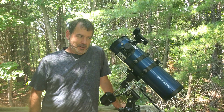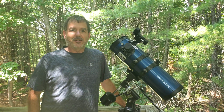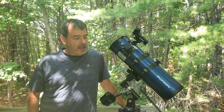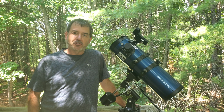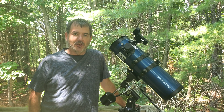Hello. This is my Orion Starblast 4.5 EQ telescope. It is my first telescope and it was around $200 and I've been very happy with it, but there is a design flaw that needed to be fixed almost right away. So I'm going to show you what that is and what I did to fix it and maybe save you some headaches down the line.